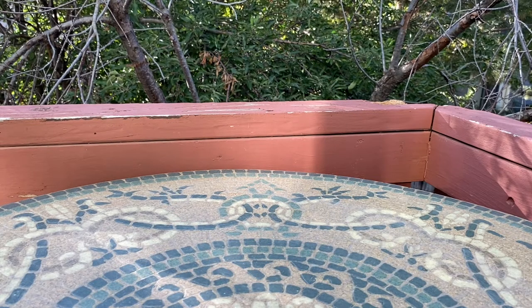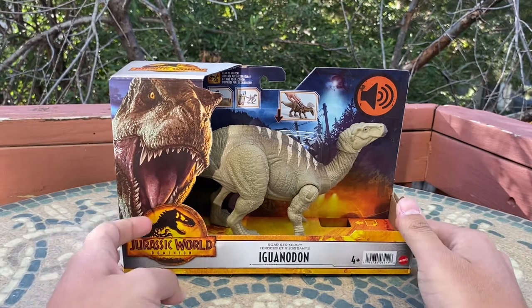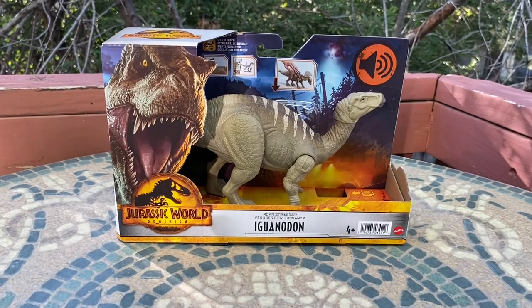Hello everyone, the great Dino Ranger here again back with another review. Today we're going to be taking a look at something very special — the Jurassic World Dominion War Strikers Iguanodon. Finally we have a Jurassic Park Iguanodon toy, and I am beyond happy to finally have one. This is a species I wanted as a Jurassic Park toy for a very long time.